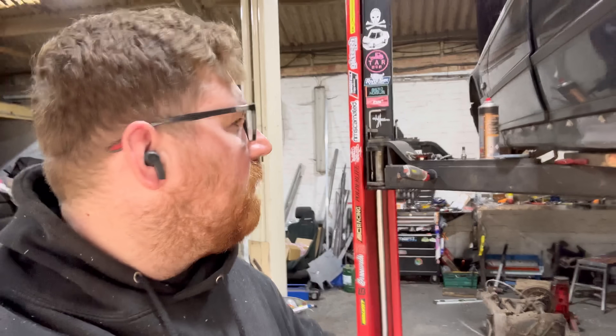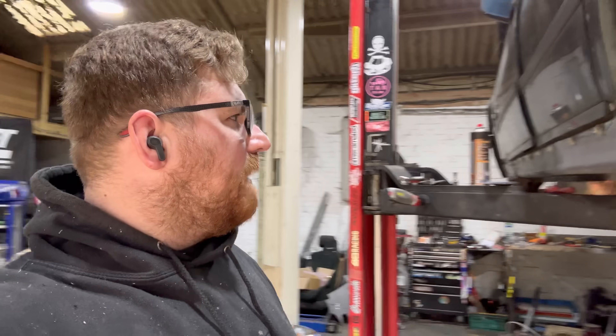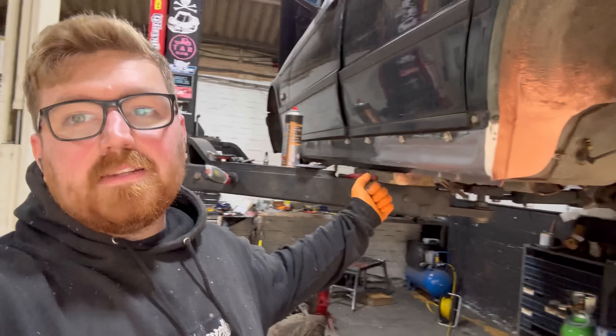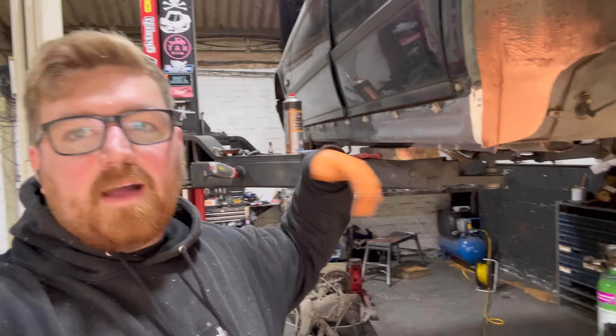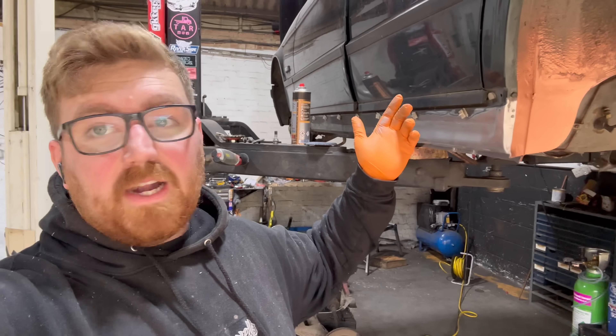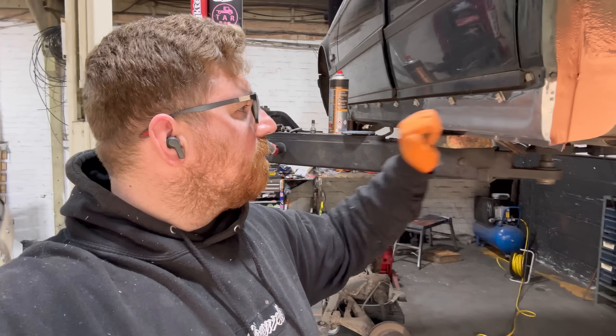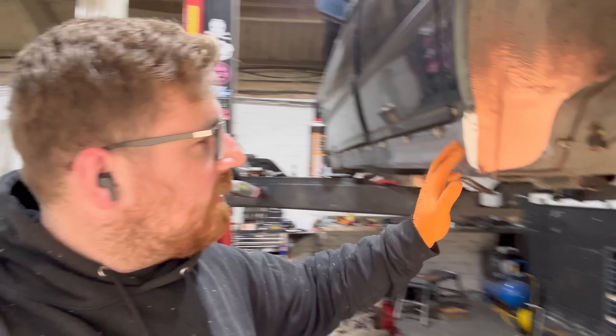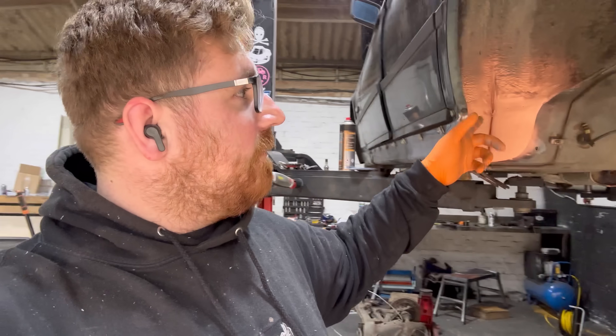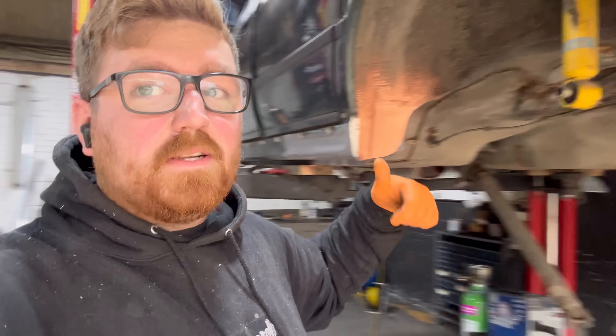Not bad - working with these panels is never fun but they do the job. It's all protected on the inside. All I need to do now is seam seal it, paint it, and then cavity wax the inside, and that should be good for a very long time. Not bad - let me know what you think in the comments. I'm now about to tackle the other side, so you don't want to see me do that twice.